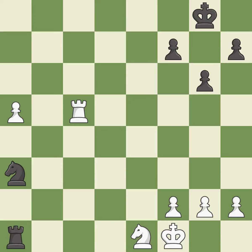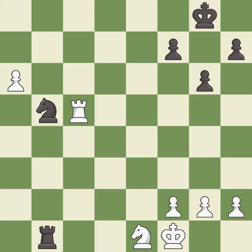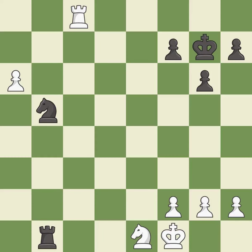This was a game-changing move, giving white a winning position. This pushes a passed pawn. This is the strongest option. This evades the check from the rook — it is forced.